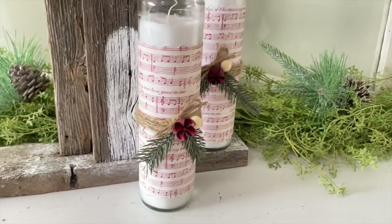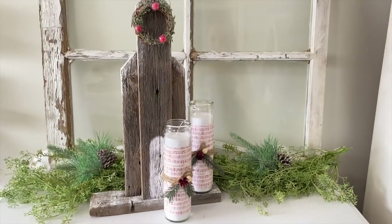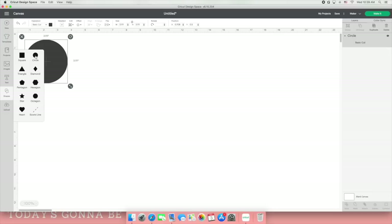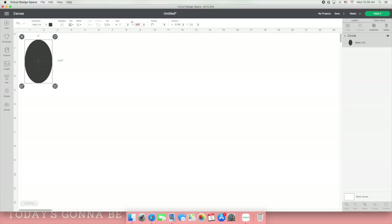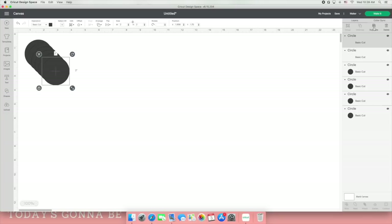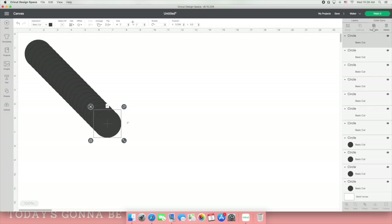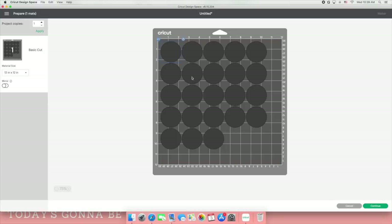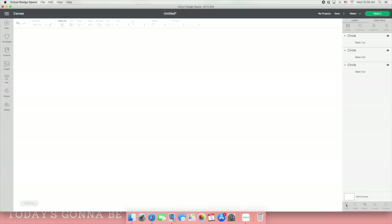For this DIY we're going into Cricut Design Space. I select a circle, unlock it, go to the top and change the size to two by two inches, then hit duplicate a million times to fill the page. Then I press 'Make It' — and I went back to duplicate two more to fit on the page. If you like paper crafting, the options are endless here. I press continue and up top it says 'Set Base Material.'